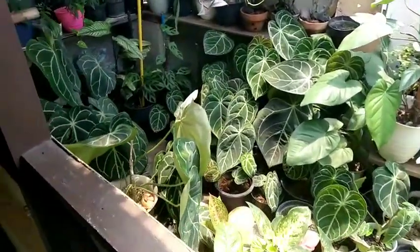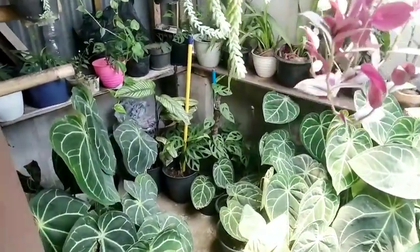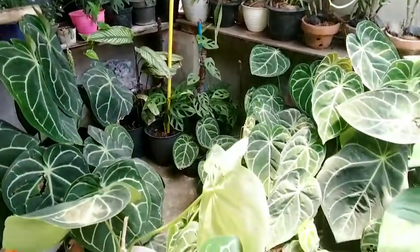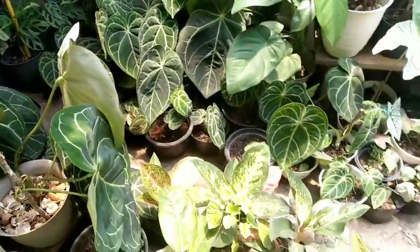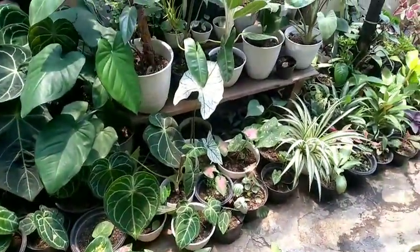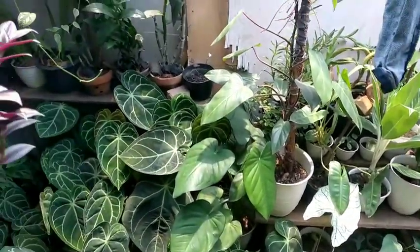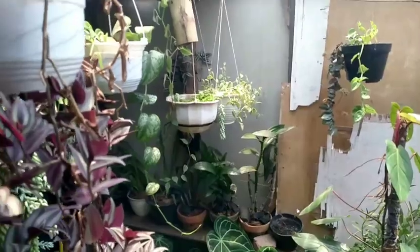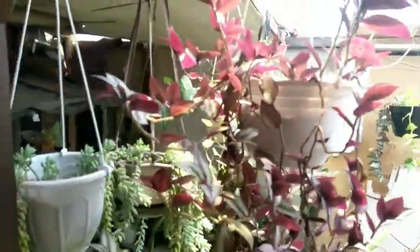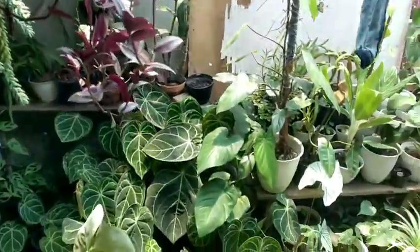Oke, kita lanjut lagi ke bagian yang ada di luar, di halaman luarnya, masih di atas. Nah, ini sebenarnya masih tetap sama kalau yang di luar, tidak banyak yang dipindah-pindah, cuma digeser aja atau dibalik aja. Biar dapat cahaya dan batangnya tidak tinggi-tinggi dan kecil, biar daunnya lebar dan besar-besar.